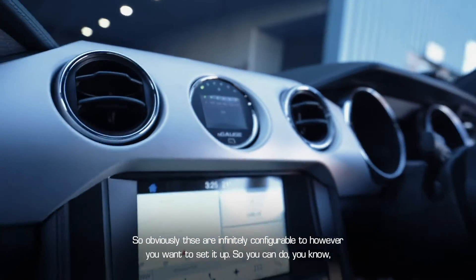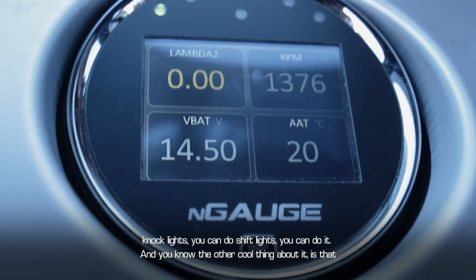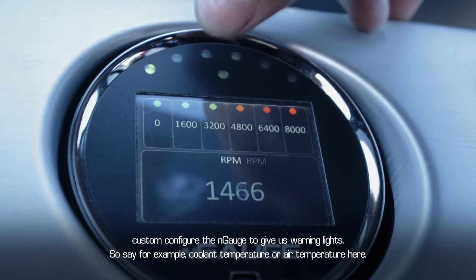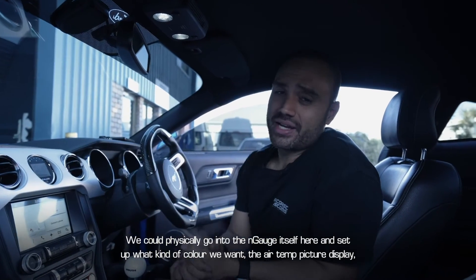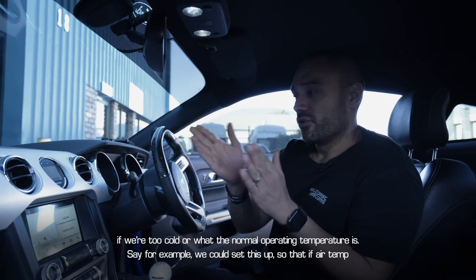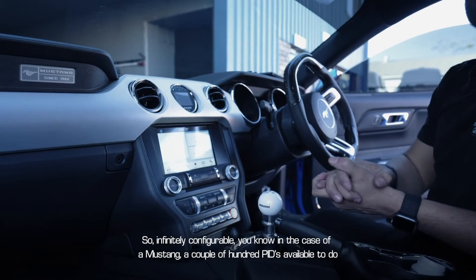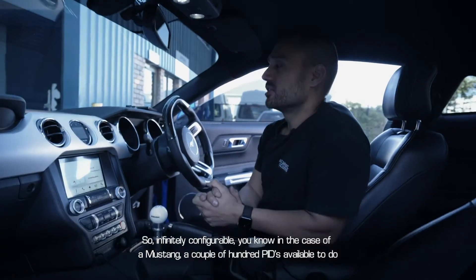These screens are infinitely configurable — you can set up knock lights, shift lights, and more. All the colors and PIDs can be completely custom configured. For example, for coolant temperature or air temperature, you can go into the Engage and set what color you want the air temp to display when it's too cold, what the normal operating temperature is, and then set it to go red and flash if air temp goes above 60 degrees. In the case of a Mustang, there are 100 PIDs available.